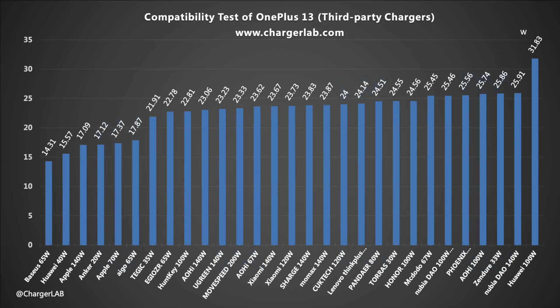We have compiled the test results into a bar chart. Most chargers can reach a current above 7 amps and power above 62 watts. We also used a variety of third-party chargers during the test. There are no compatibility issues — most chargers can reach a power of about 17 watts, 24 watts, and 25 watts. Notably, the Huawei 100-watt charger and the OnePlus 13 both support UFCS protocol, so the charging power can reach 31.83 watts.